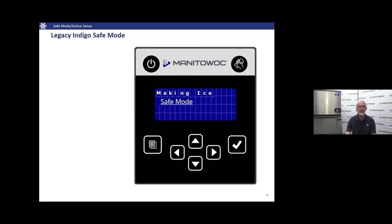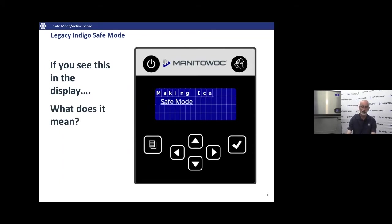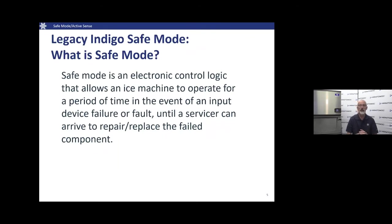On the legacy Indigo, if the machine is in Safe Mode it would say 'Making Ice' and indicate Safe Mode below. What does that mean? It means we've sensed an active water fault or an ice probe fault. The control board uses internal control logic to look back at previous cycles to get an idea of what it was doing before it sensed the ice probe or water level probe fault.